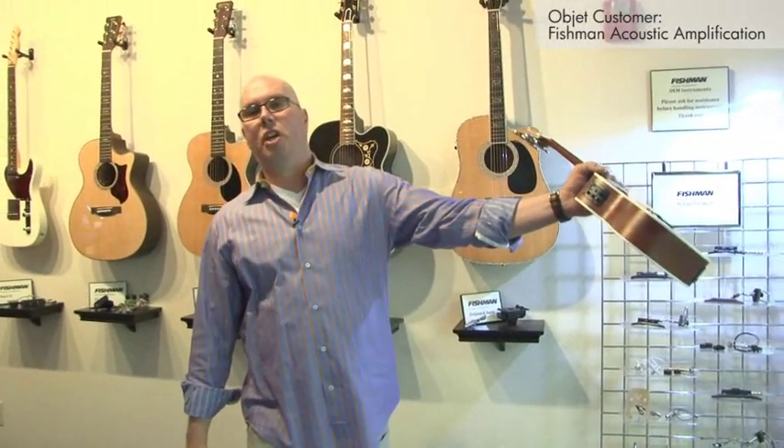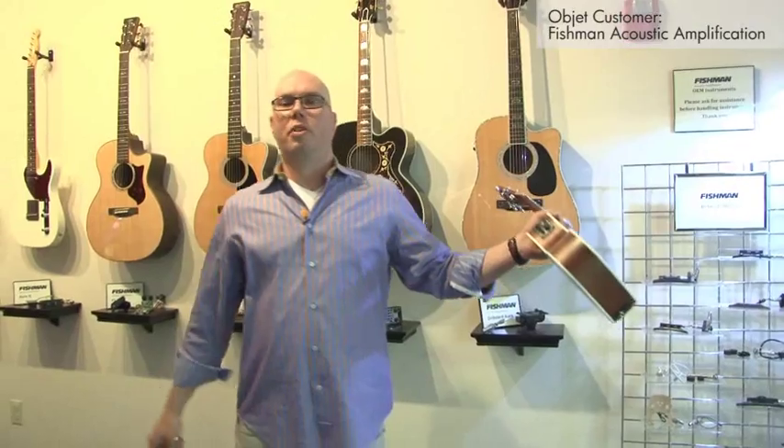You can go, 'Here you go boss, we've got a great new system, we're going to sell a million of them,' and you can show them a real example of the product. Very, very powerful in closing the sale.